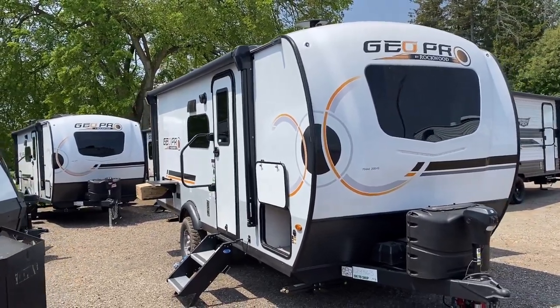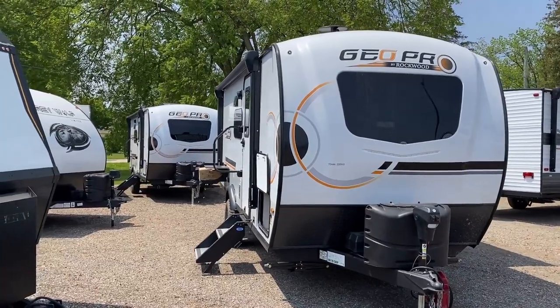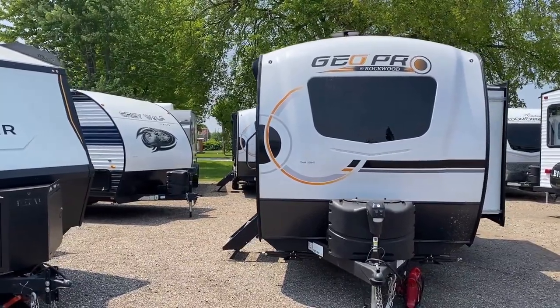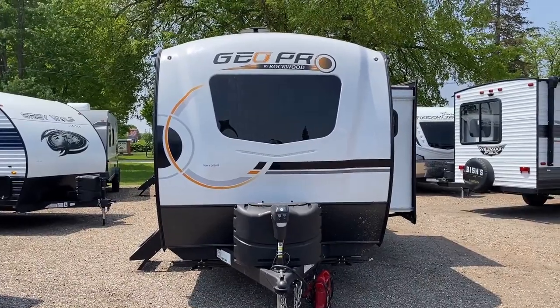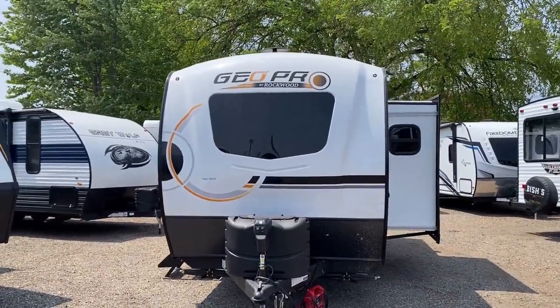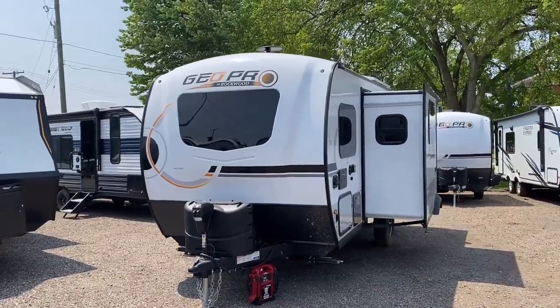Getting one of these little guys down the road is pretty easy — it's about 4,500 pounds total maximum weight and only a little bit over 21 feet tip to tail. That means if you've got a decent tow package SUV or a tow package mid-size pickup, this thing is probably going to work nicely for you. Obviously you always want to double-check each vehicle's capacities against the RV in question, safety first.